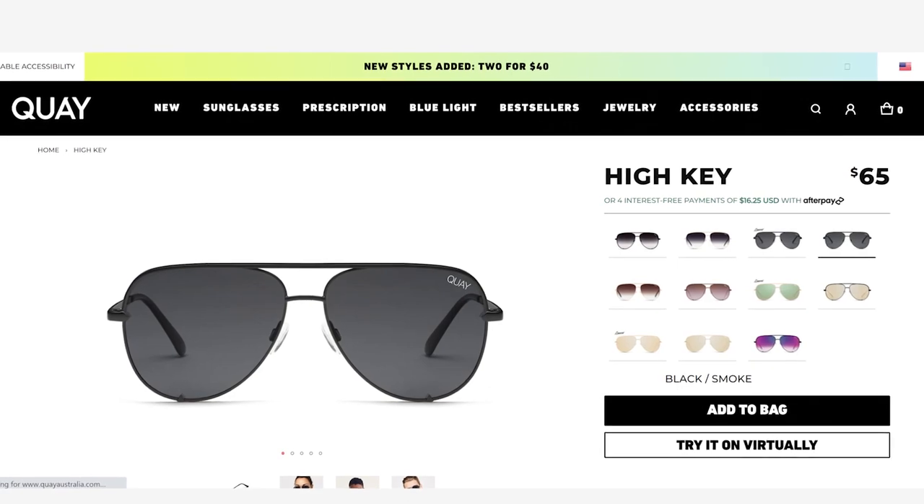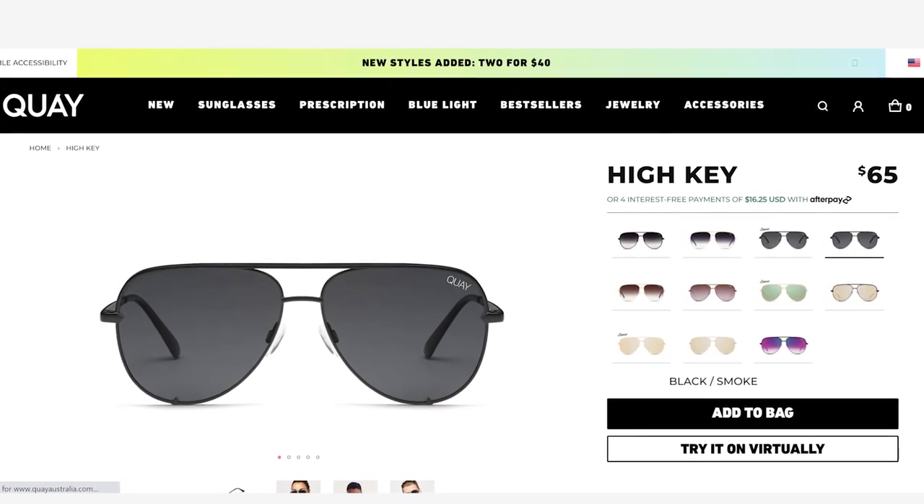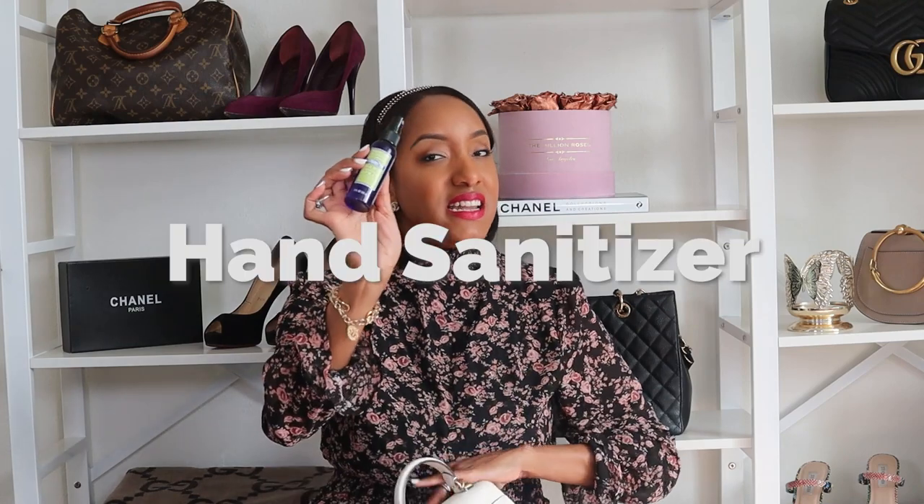Next are my sunglasses — these are my favorites from Quay, just black aviator sunglasses. I'll link them down below if you're interested. They're so durable. When I have a smaller bag like this I don't usually put a sunglasses case in there, so they just go in loose.